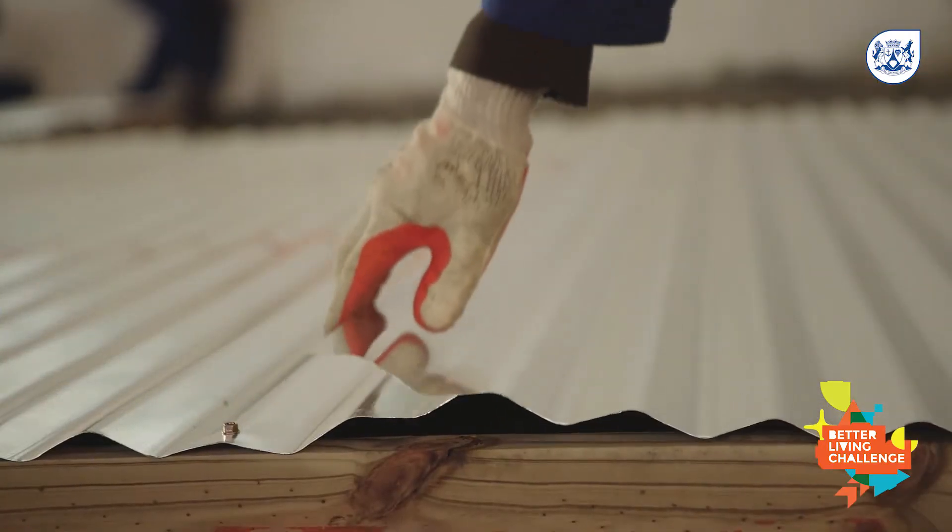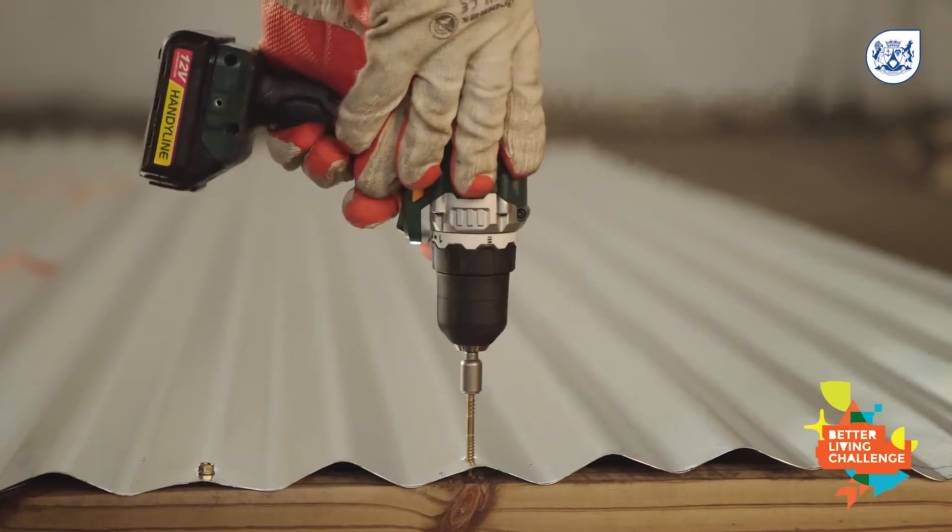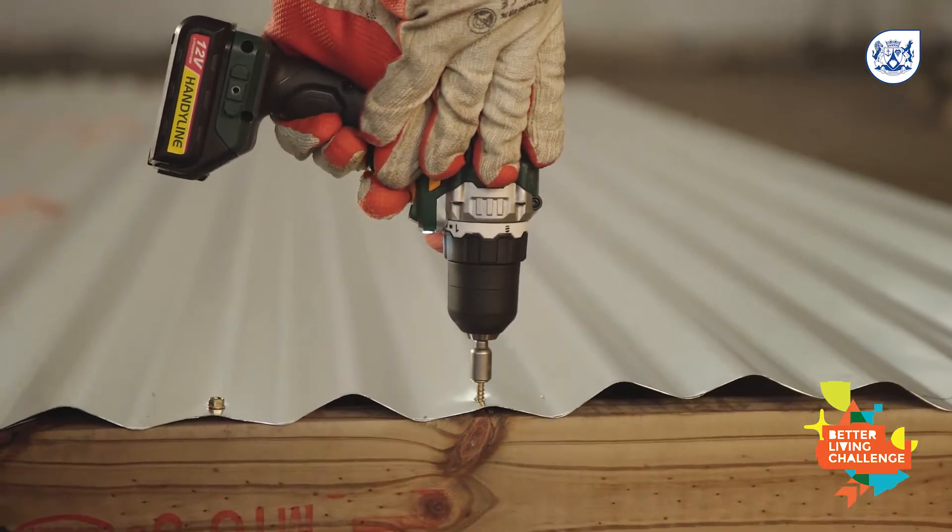For the other panel, the sheeting is secured horizontally. Make sure the sheets overlap by two ridges. The sheeting is secured to the timber framework with top speed screws through the top of the ridges.